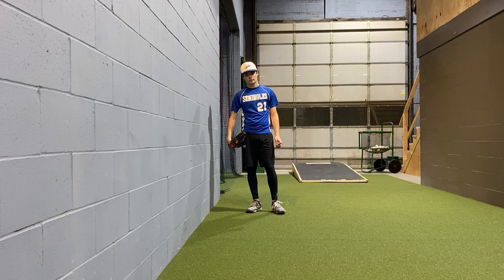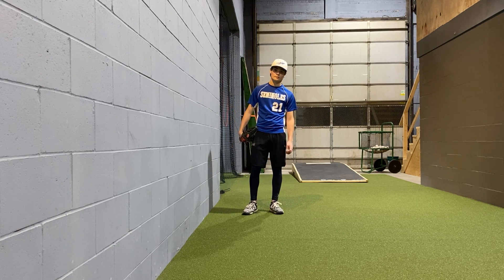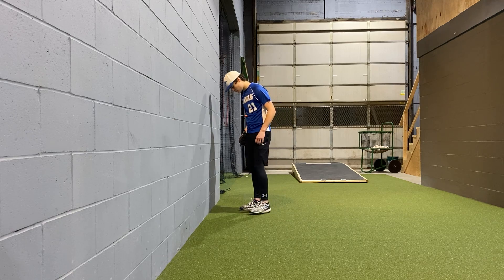We see our heads and our shoulders leaking out in front. So we want to stay in our backside until we turn it over and attack the plate. So how do we measure this up? This is called the wall drill or the front hip drill.